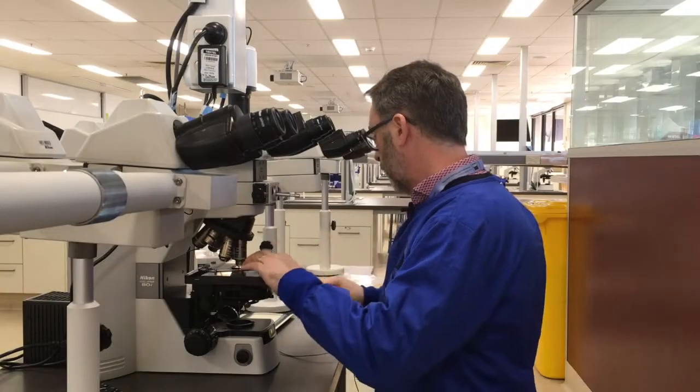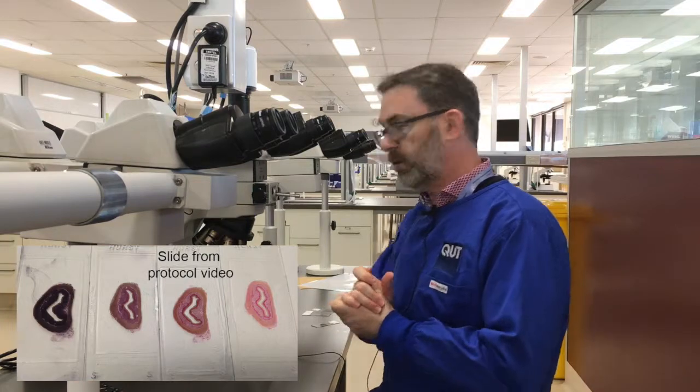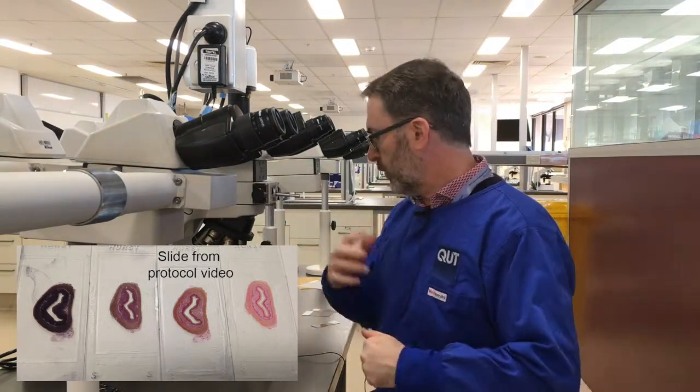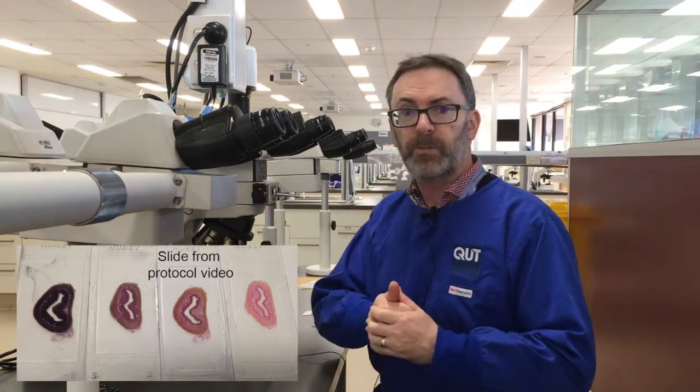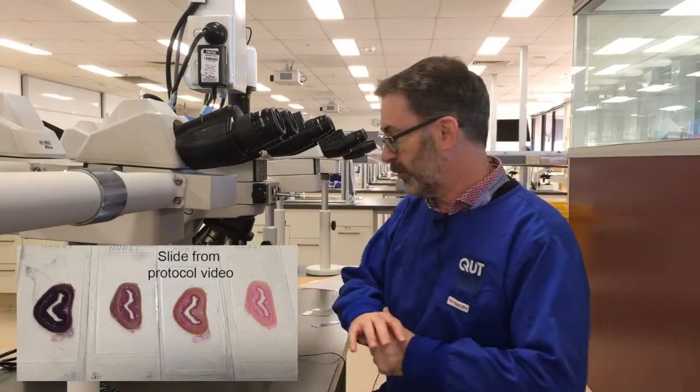I've gone through a class set and found basically a spectrum of results in terms of the amount of hematoxylin staining on the slide. I'll throw in a picture where you can see all the slides together.